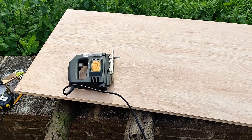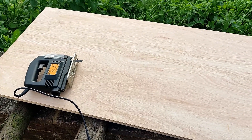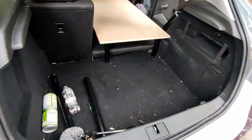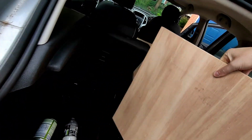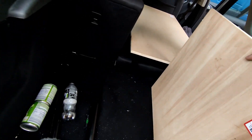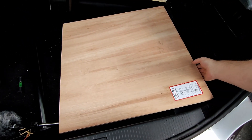It's time to cut the second piece of MDF. I hope I've measured this right — I'm pretty sure I have. Let's see how it goes. Time for the moment of truth — let's see if it fits. It does fit! I'm so happy. Now I'm going to do the legs.